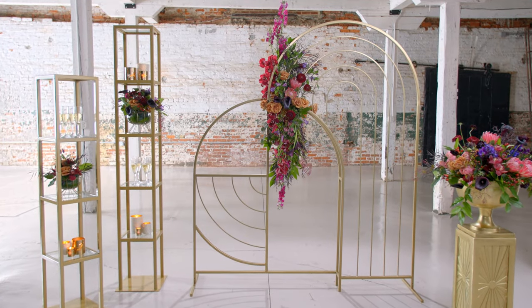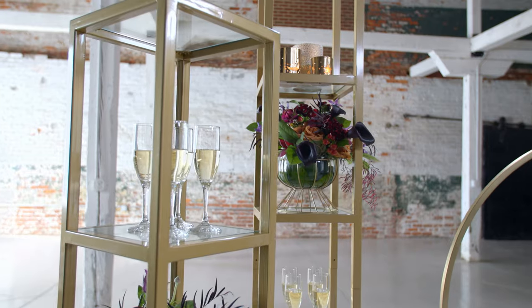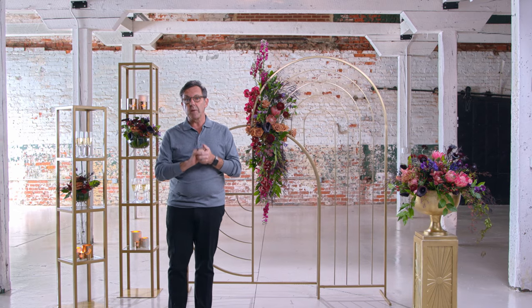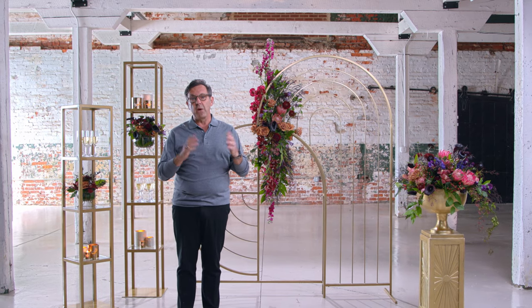Here we have the finished product — our completed look, a spectacular entrance into any cocktail party. We have layered in some other items from the new collection. To find these items, please shop accentdecor.com. Thank you for joining us today, and we'll see you soon.